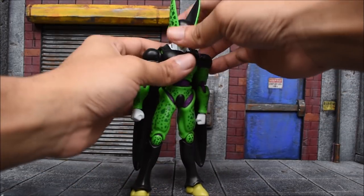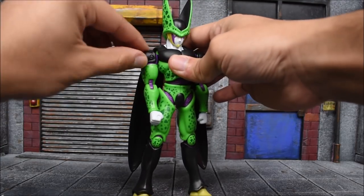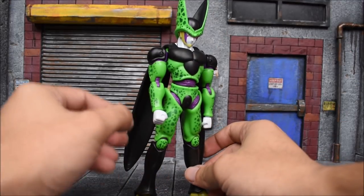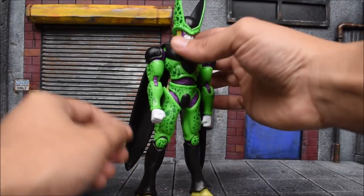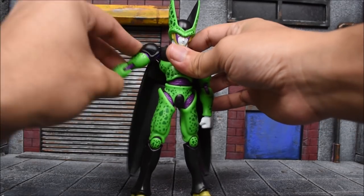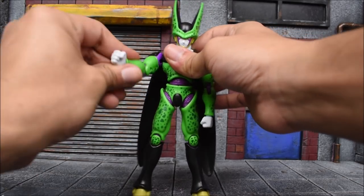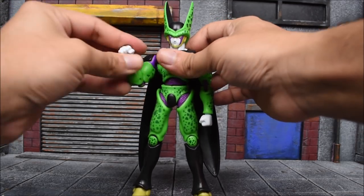The arms go forward and back, in and out just fine. This black shoulder piece is hinged — it's a separate piece, but it's not really necessary; you can still move the arm forward and back, in and out. There is a bicep swivel that's well hidden. There's a double-jointed elbow and a swivel at the wrist with a hinge.